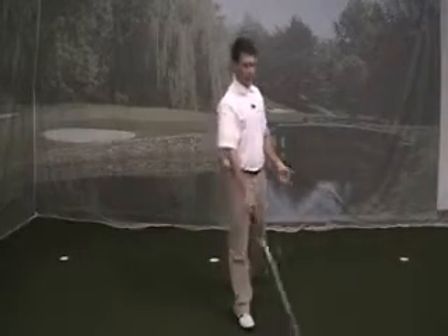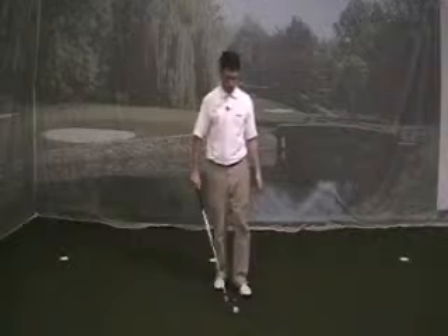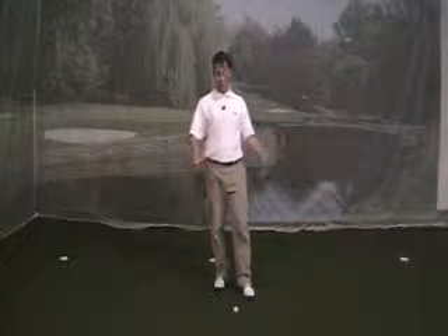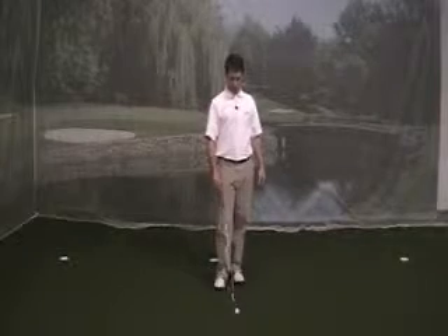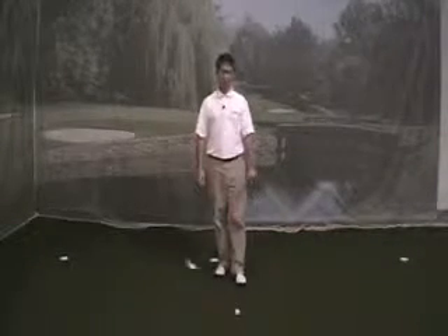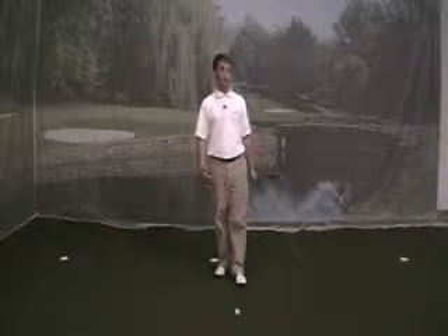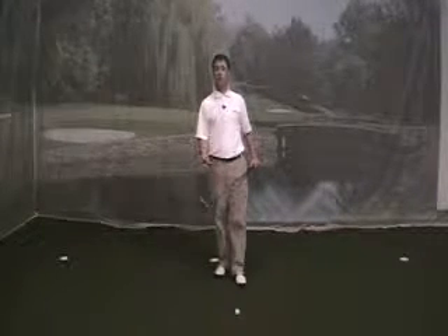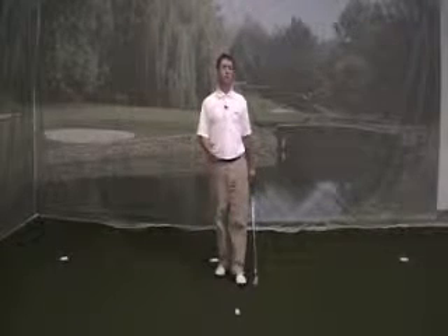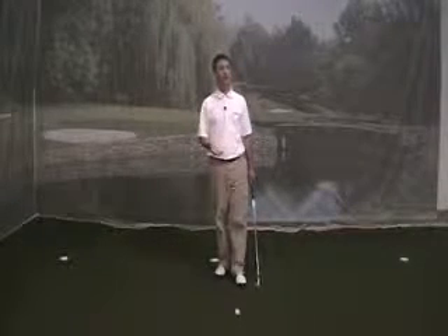I'll just keep doing that until I feel like I'm slowing the pace of my swing down, because typically what we all hear is that we get a little quick — and the reason why we get quick is because we're trying to hit the ball really far. The next drill I'm going to do is also with my six or seven iron: I'm going to try to hit the ball half distance. I normally hit my six iron about a hundred and seventy to a hundred and eighty yards, so I'll try to hit it a hundred and twenty yards instead.